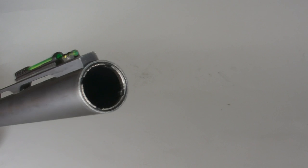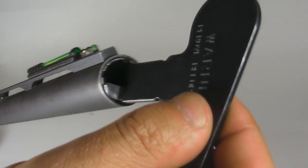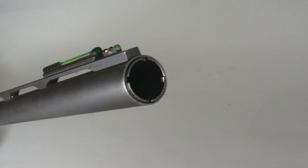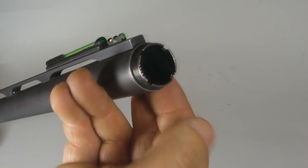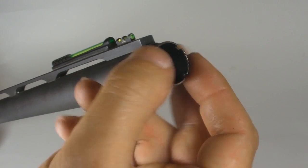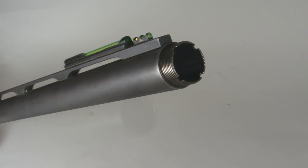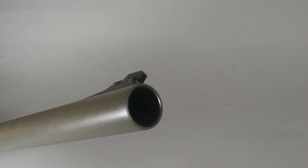There are two types of shotgun chokes: screw-in chokes, which can be easily replaced, and fixed choke, which is integrated into the shotgun's barrel.